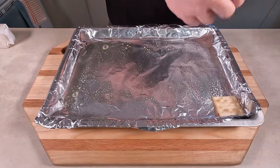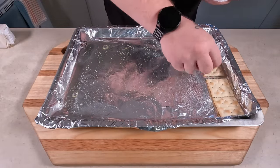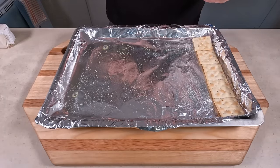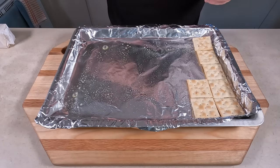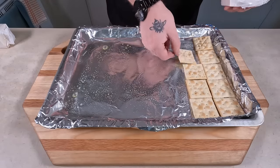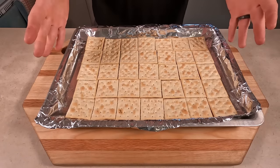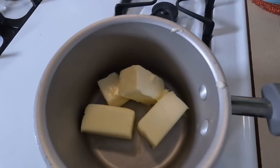Fill it with saltine crackers. I learned how to make these with saltines first. I've also tried graham crackers, which is also delicious — I just prefer the little bit of saltiness from the saltines, but it is really good with graham crackers too.